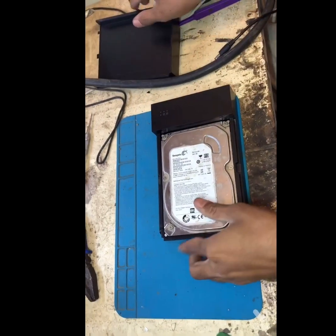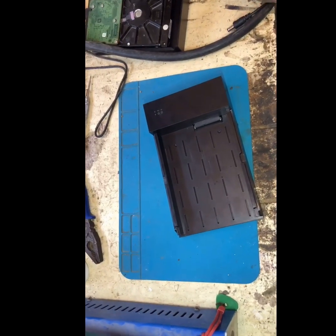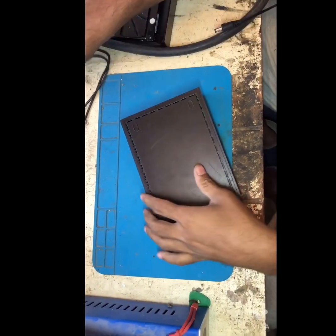Let's begin. First remove the cover, then remove the hard disk. Now let's open the back side.